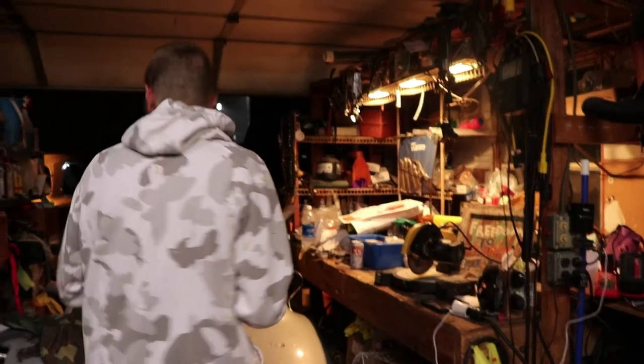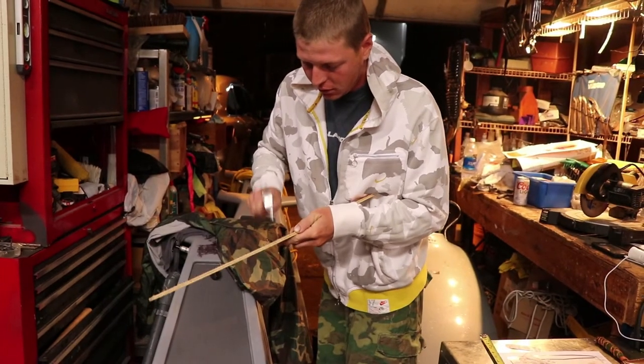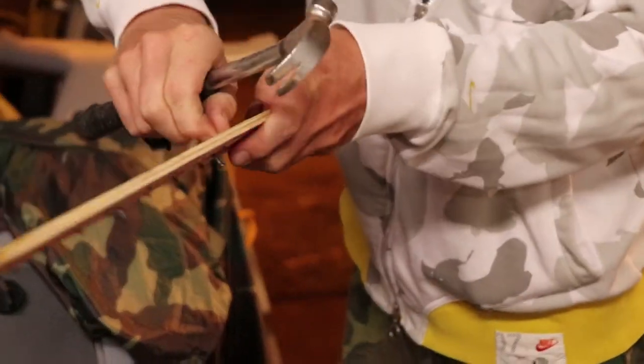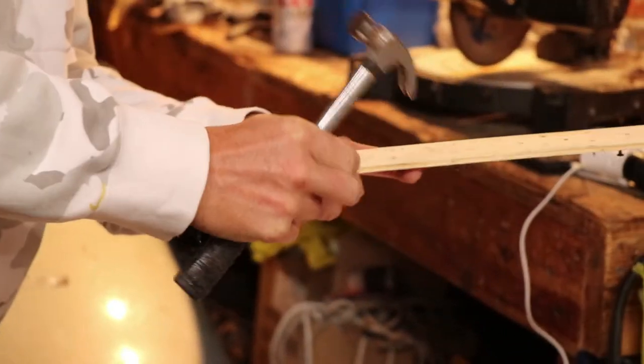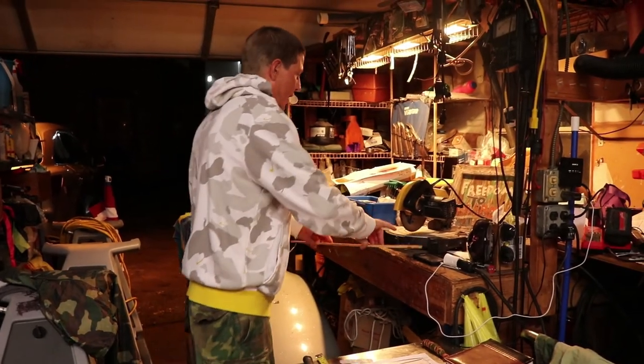I'm going to have to pop that one little nail out. I could probably use this for a part in the piece too somehow - a little nail, you know, keeps your nail down.